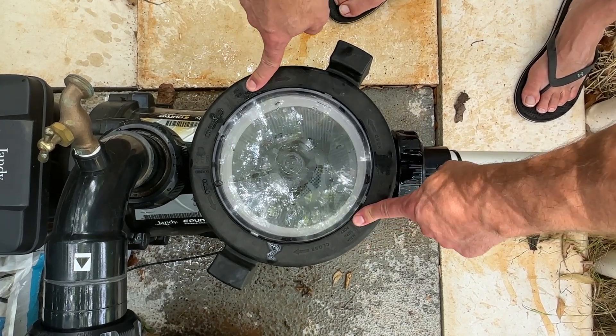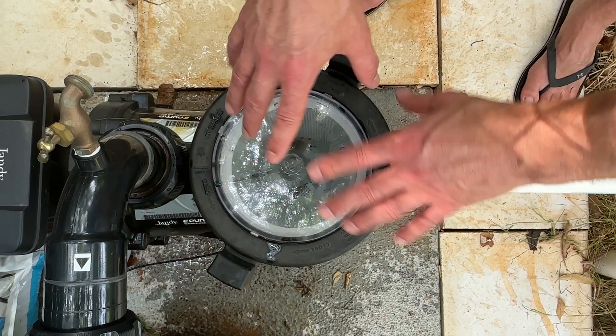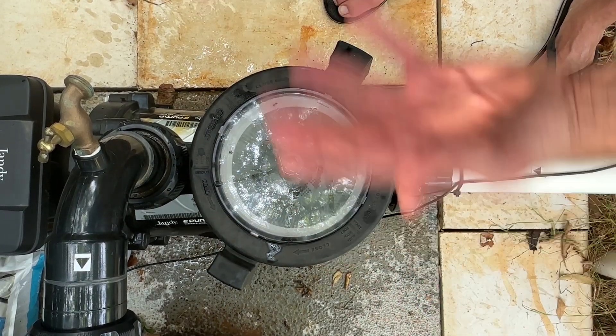If you are in need of replacing your lid, I want to show you quickly how to do that. First of all, put your unit into service mode or turn it off and then shut the valves so that when you open this up, water's not spewing out.